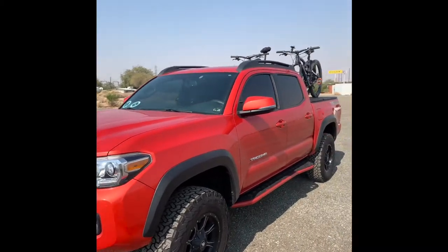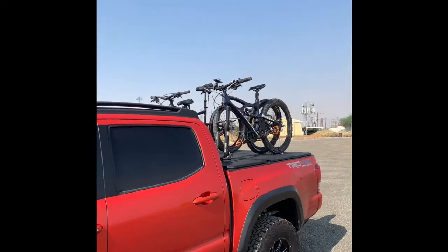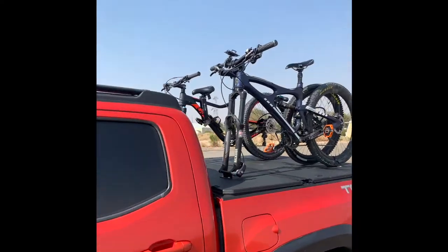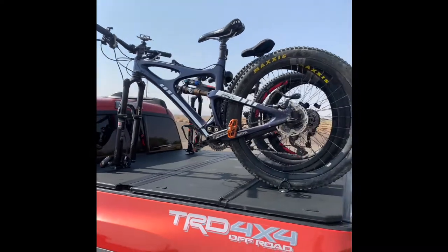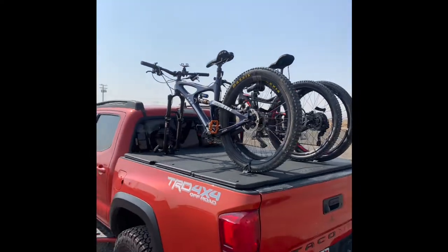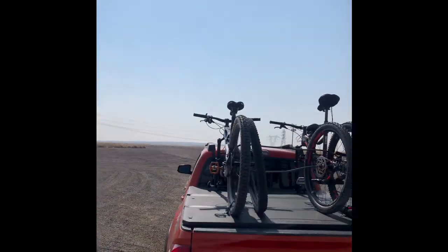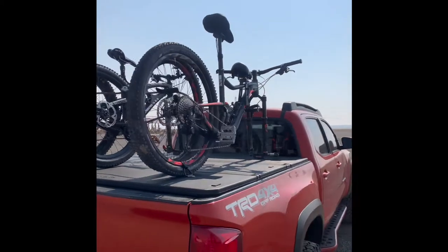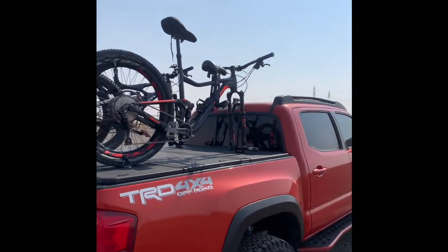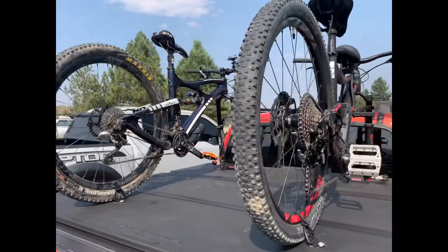Starting with the end results — here I'm showing what the final product ended up looking like. I added these mounts to the back of my tonneau cover, which allows me to transport at least two bikes. You could probably fit a third one in there facing a different direction if you wanted to, but this also allows me to continue to use the tonneau cover fully.